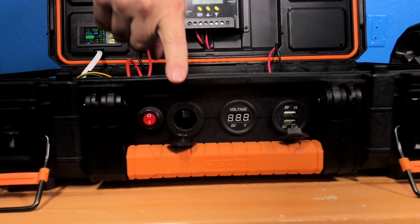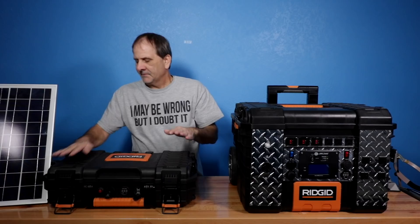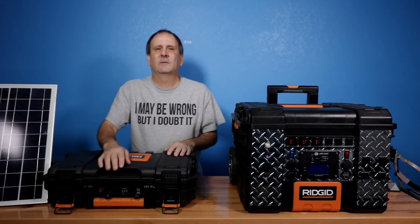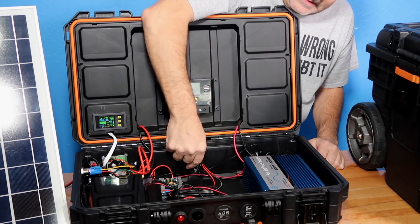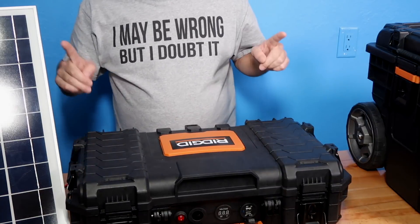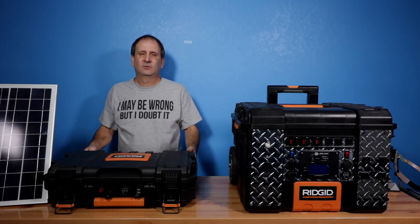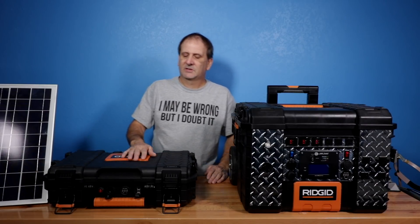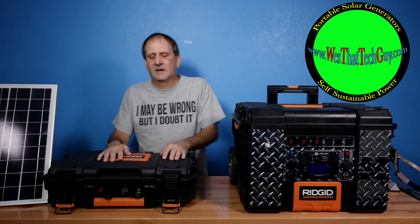On the front we have a 12 volt cigarette lighter adapter, a voltmeter, and two USB 2.1 amp 5 volt ports. You'll probably notice the voltage is dropping a bit as we're talking because there are some things plugged in — we'll come back to that later. We also have the AC input where we run AC current in to power the unit, and on the back we've got two AC outlets to run 120 volt AC. I didn't get around to adding the two 12 volt barrel connectors I was planning to include — I just ran out of time for prototyping — so those will be in the models you purchase on the website.